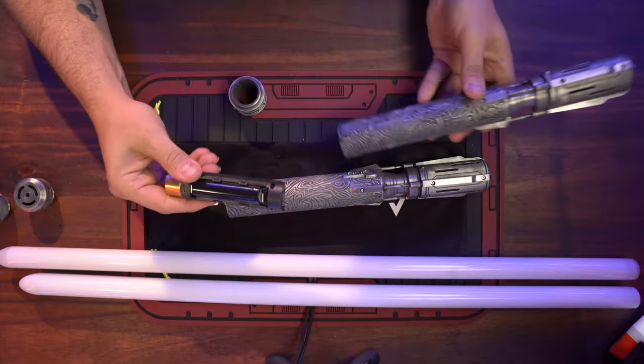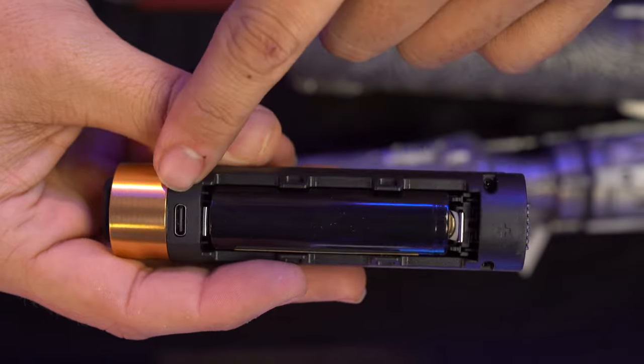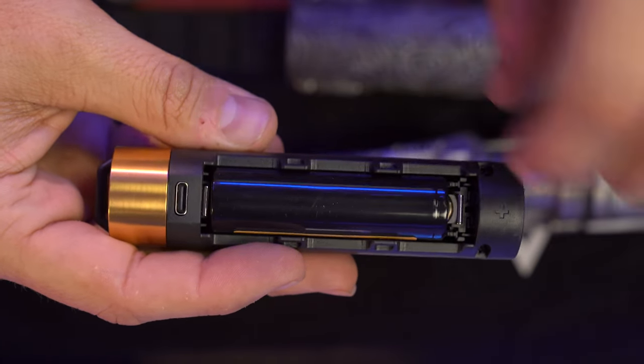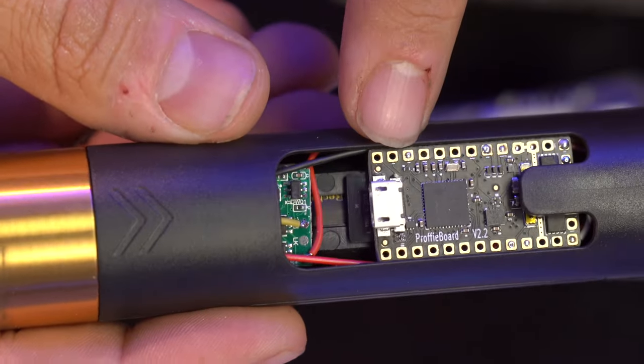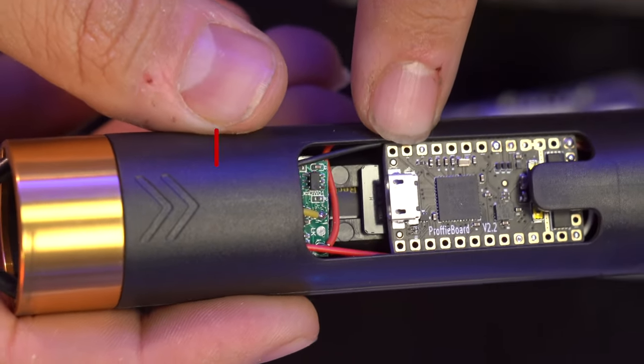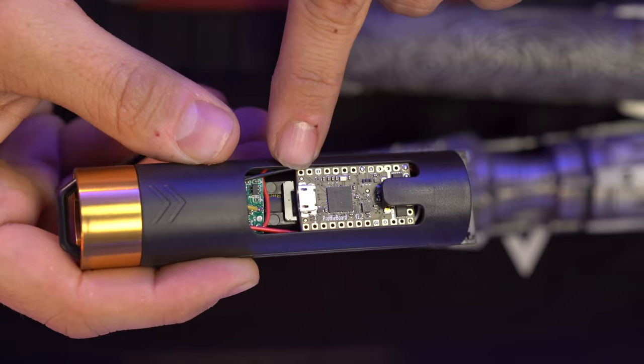Pulling off the pommels, you have fully removable chassis. You have your 18650 battery right under there, and you do have a USB-C charging port. On the back, since this is a Profi, you can see your Profi connector. And just under the board, you'll see it shining in the light — you can see your SD card right there to access.